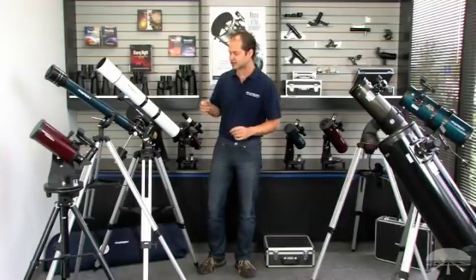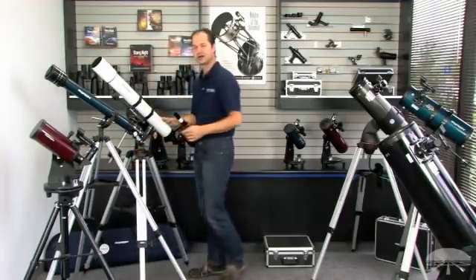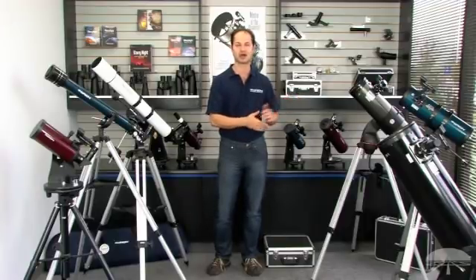And then finally, the size of the thing — it's got to be manageable for you. If the telescope is too big for you to carry outside, then what good is it? It's just going to sit inside and not get any use. So make sure you get one that's sized for your needs and you can put in the car or take out in the backyard.